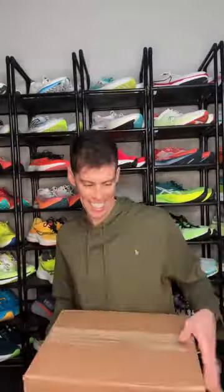I've got a box. Let's see what it is. It's something from Topo Athletic. Let's see what they sent. Oh guys, it's the MT5.